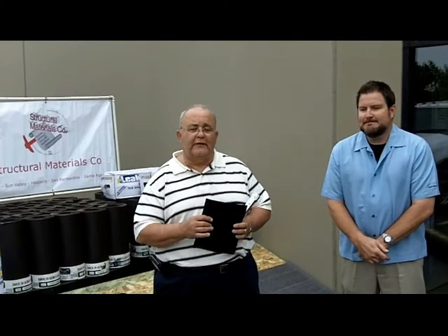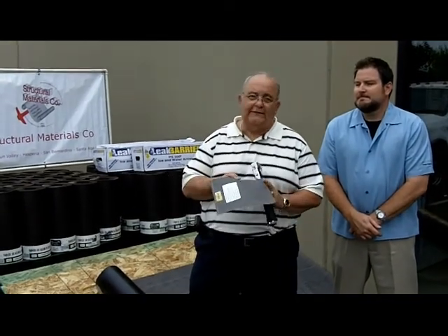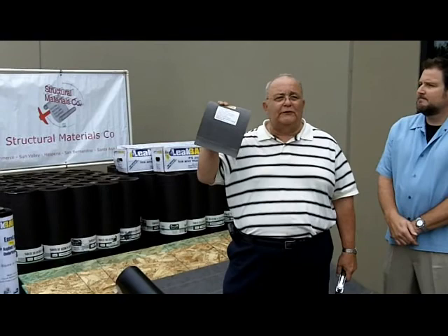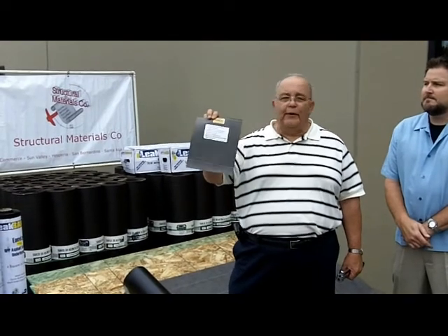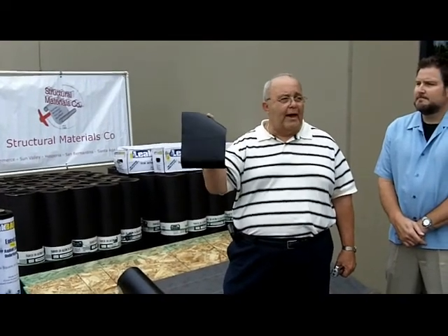With me today I have Scott Fury, our Southern California rep, who will be taking care of you and following on with contractors. The product we're going to show you today is called Easy Lay. The advantage of Easy Lay is as a replacement for felt — the old standard that everybody used to use. Now people are moving to a hybrid sheet, and this is a hybrid polyester mat with an asphalt coating on the back.